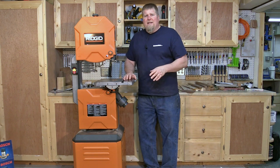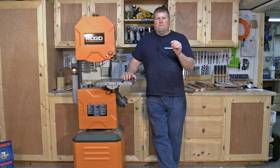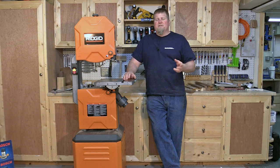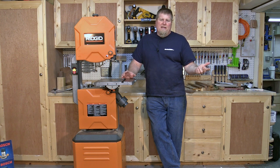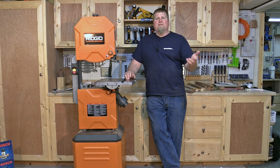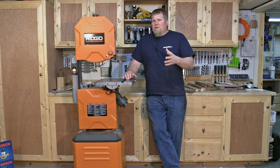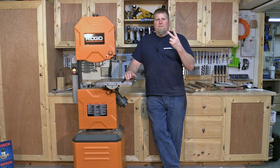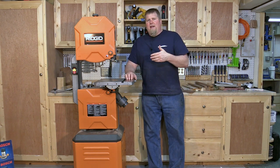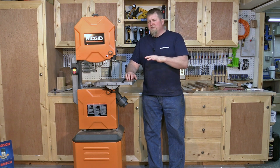This unit has a 93.5-inch blade on it, which I like because it's a common blade size. My first bandsaw was a Sears Craftsman 12-inch, and the problem was it used an 89.5-inch blade — a very oddball size you could only get at Sears or by special order, and it gave very limited tooth options, only three sizes.